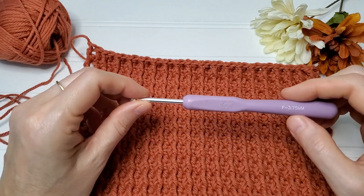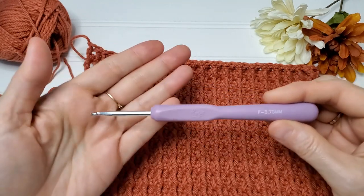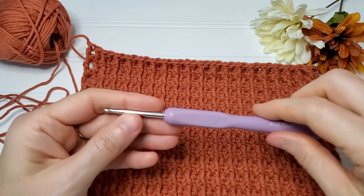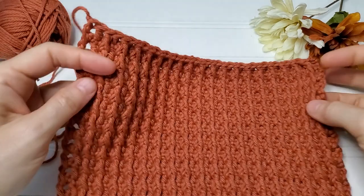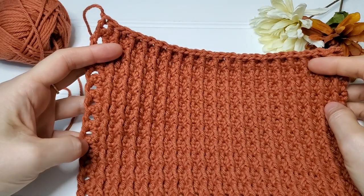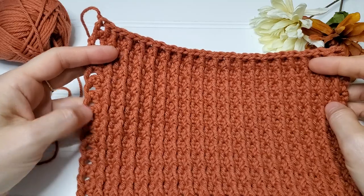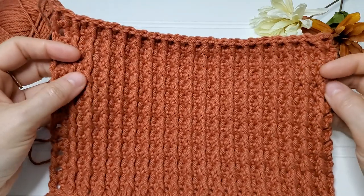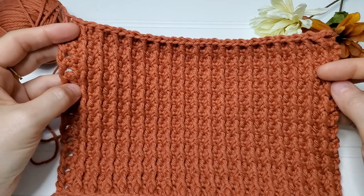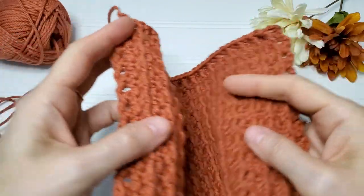The hook I used is an F 3.75 millimeter crochet hook. Just one more thing — the pattern I followed wasn't correct, it had the wrong number of starting chains, which is why we have these open holes on the end. I have corrected that and you shouldn't have any of this on the ends.